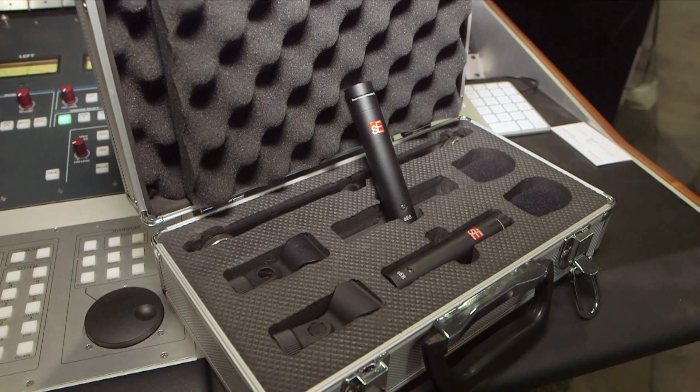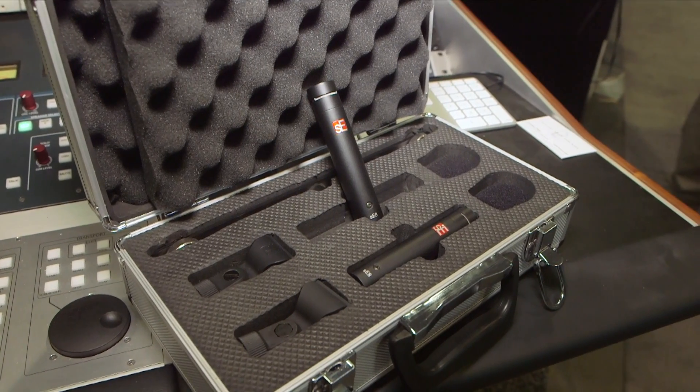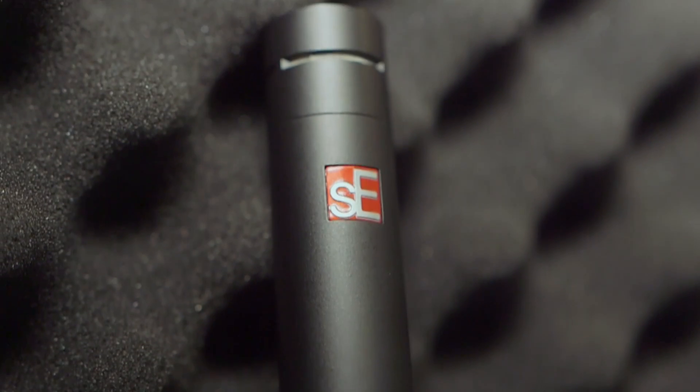It is always a pleasure to speak to our great friends at SOS. We're very proud to introduce the SE8 Small Capsule Condenser Microphone. This microphone is made the old-school way — handmade, hand-tensioned. It has a wonderful linear but open sound.